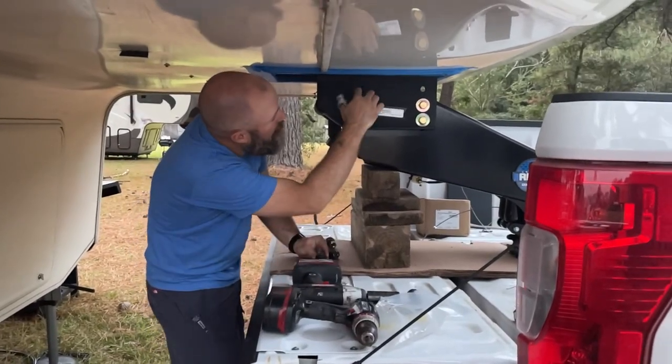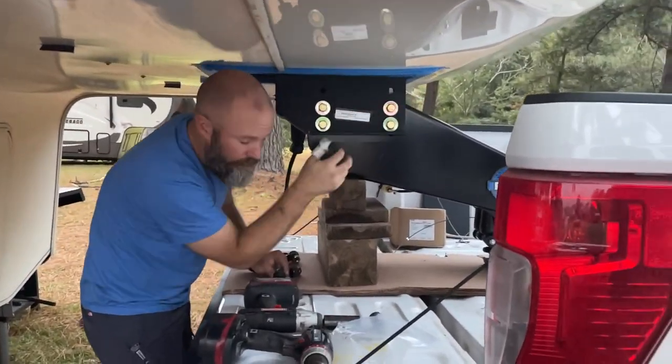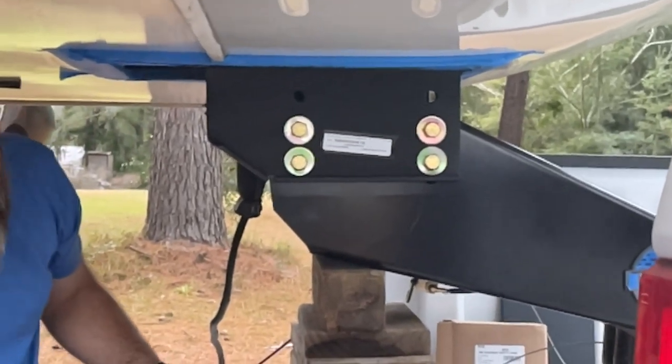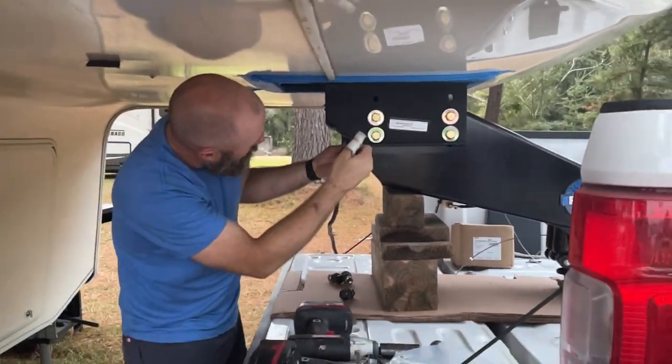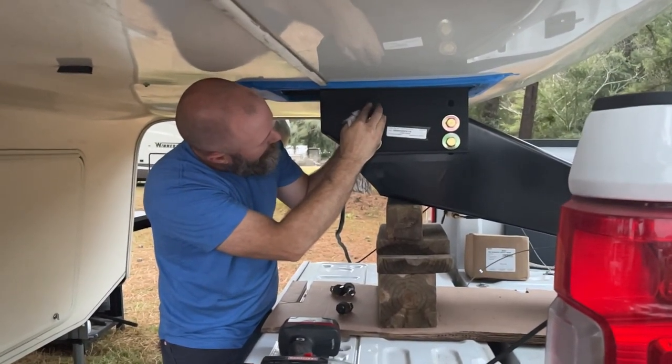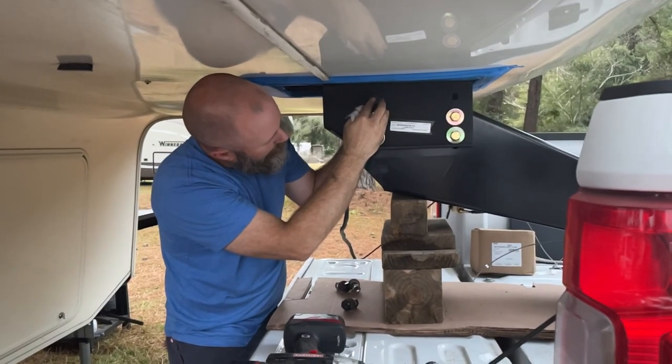I noticed I actually had two more mounting holes that were lined up, and I had extra bolts from the Lippert pin box that I took off, so I'm going to go ahead and run a bolt through those too. Can't hurt to have a few extra bolts in this thing.